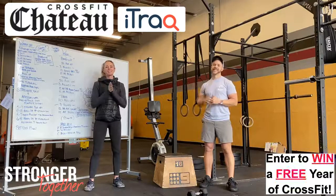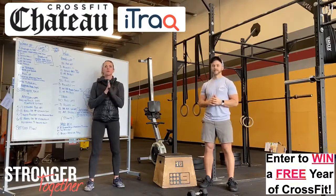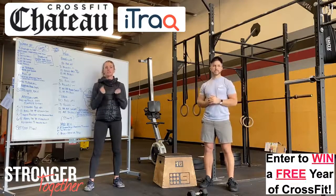What's up guys? Coach Carrie and Alex here going over our workout for you guys tomorrow. Tomorrow is our skill accessory work — we've been working on pull-up and ring dip strengthening.